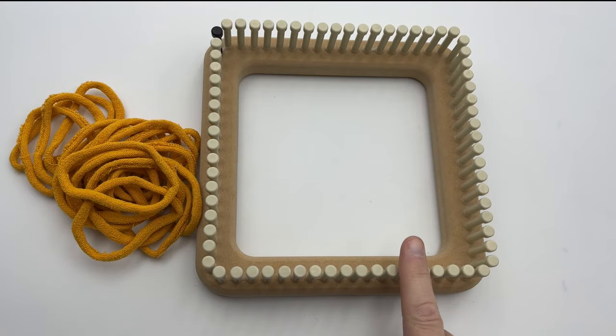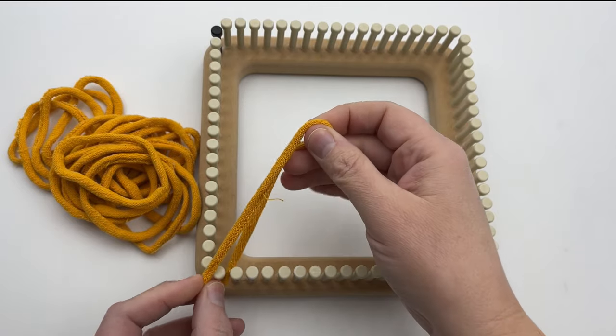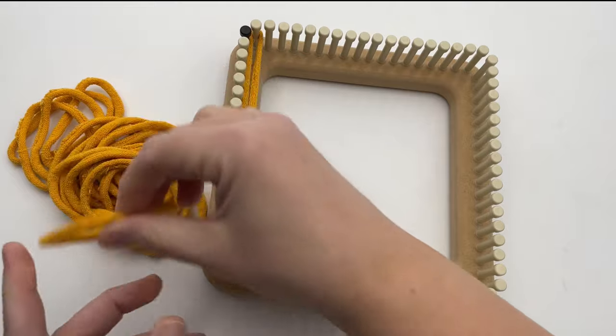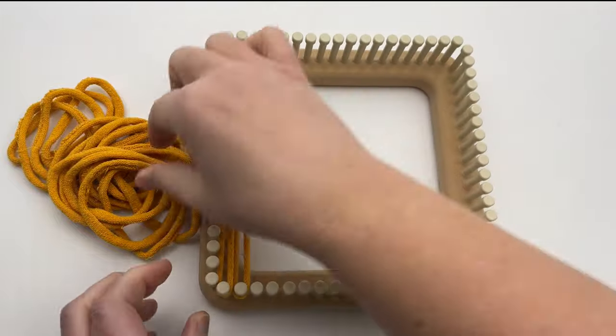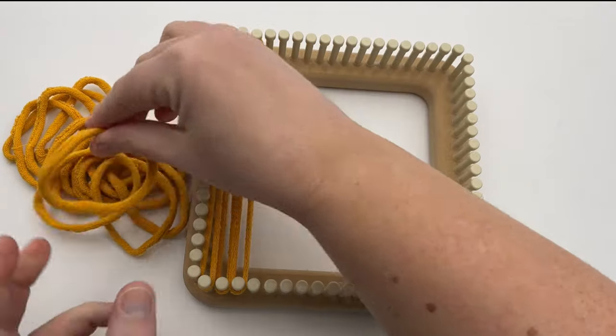We are going to put on our warp first. We're going to put in all of our color A loops from top to bottom — bottom to top, it doesn't matter — across all 18 of these pegs. So all 18 loops across the top and bottom will get the same color. Go ahead and do that.